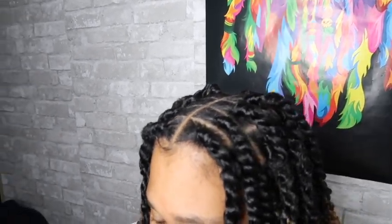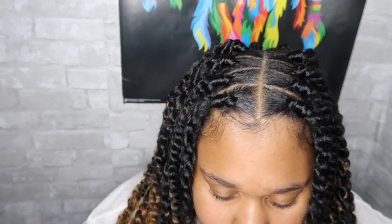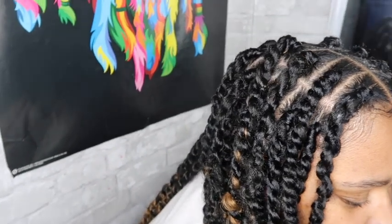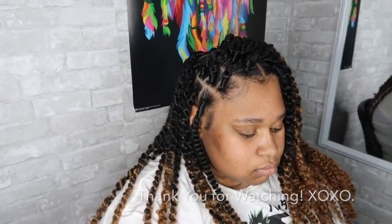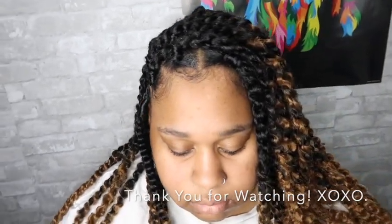Alright you guys, that's the end of this video. Make sure you like, comment, and subscribe. I'm sorry my energy is a little low because I got a cold and I don't know where it came from. But thank y'all so much. Let me know — do you guys like videos like this where I do hair on other people? Let me know in the comments below, I may do more.